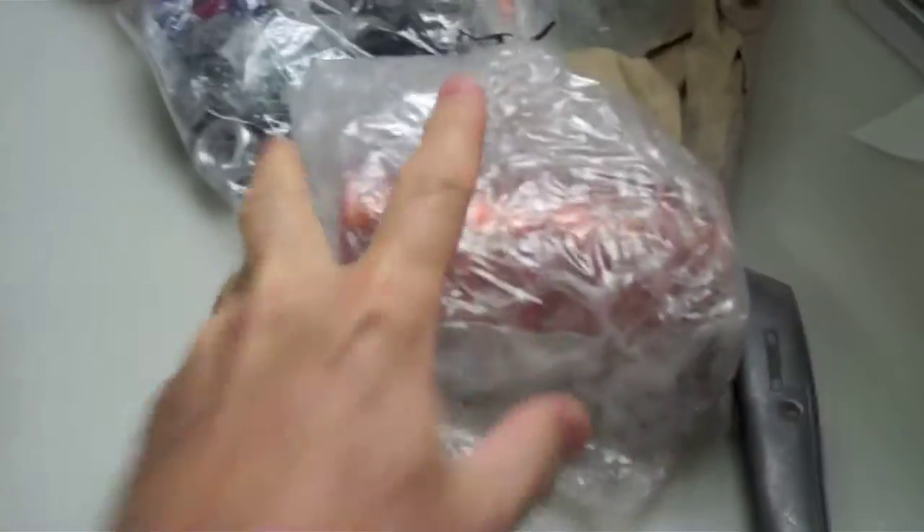Let's get rid of some of this plastic and paper. Nice shipping. Here's one bag of coil sets. Let's see inside — there's six, six per bag. These coils weigh about one pound each. That's a lot of copper. Here's the other bag. Two bags of coil sets.